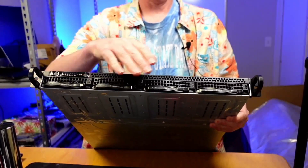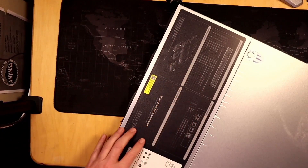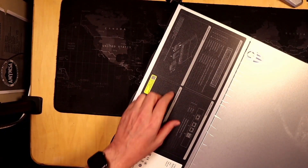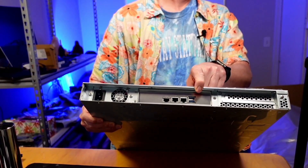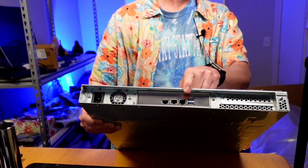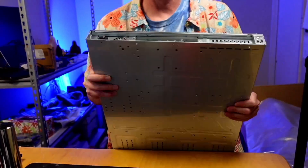At the front here we have four drive bays. On top we have directions and our warranty site. In the back here we have two USB ports, two 1-gig Ethernet, and one 10-gig Ethernet. And then over here we have our power supply.